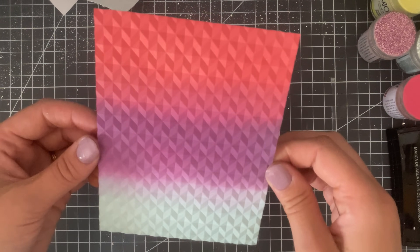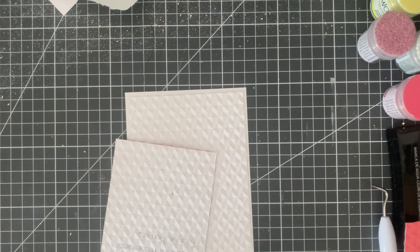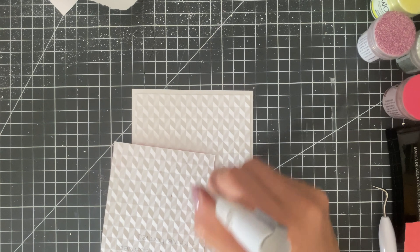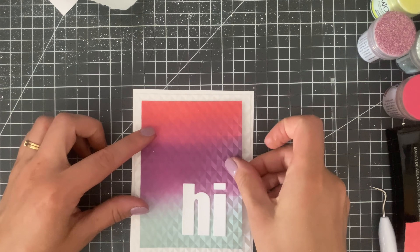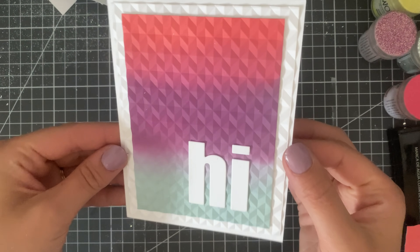What about combining two pieces of embossed paper together? A full panel of the ink blending was a little too much for me, and the plain white was a little too plain, so I decided to use both. I added some glue and added this to the front of my card — I absolutely love how that geometric pattern continues off into the border of the card base. How cool does that look?